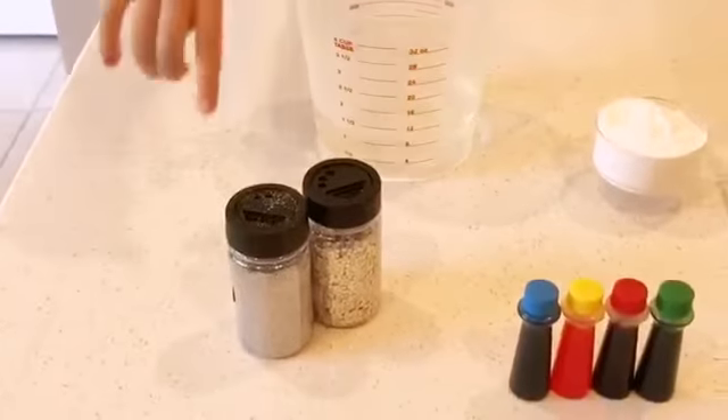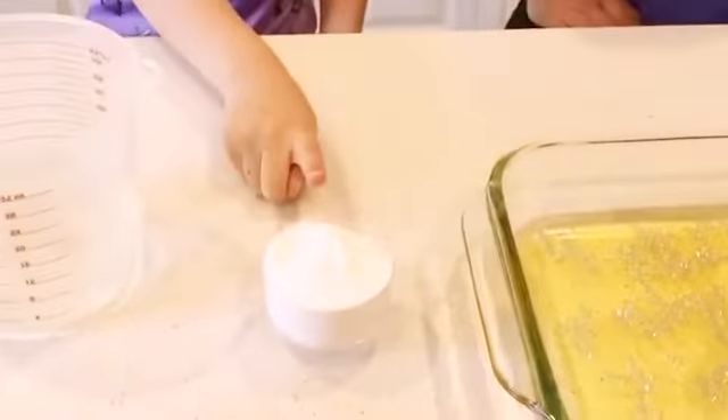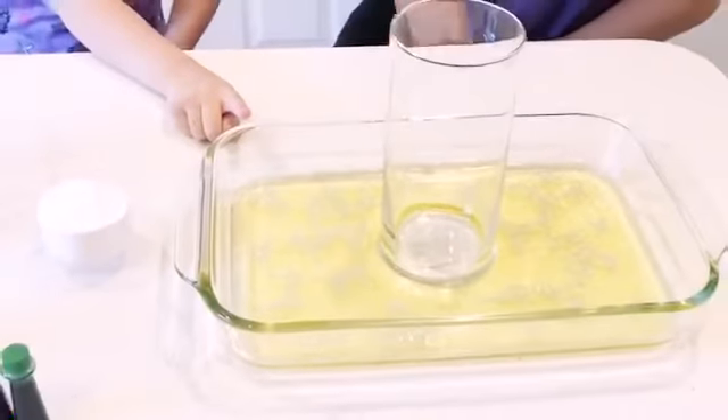For this experiment, we're going to use vinegar, glitter, food coloring, baking soda, and two containers.